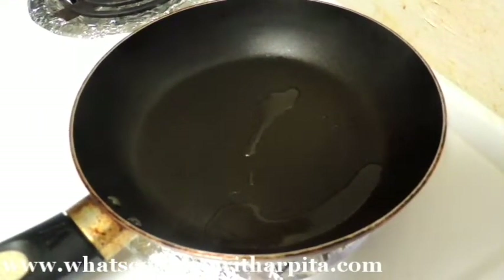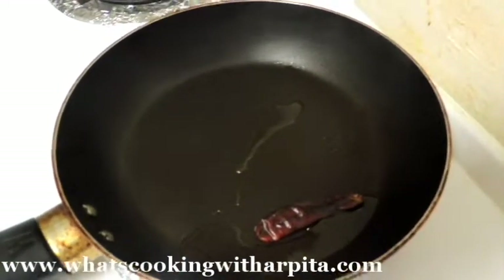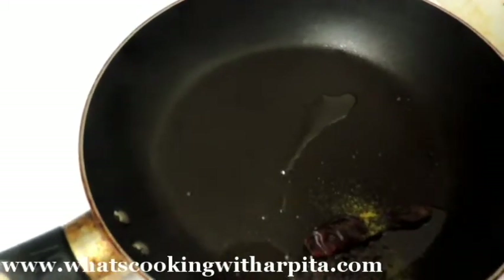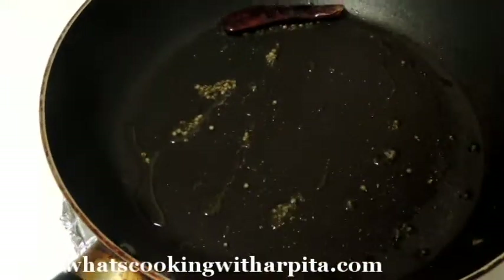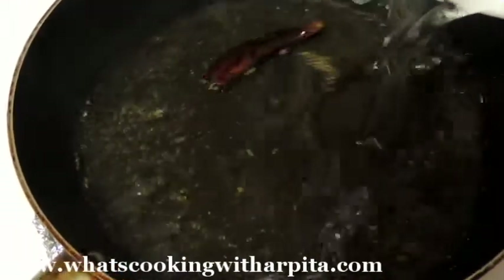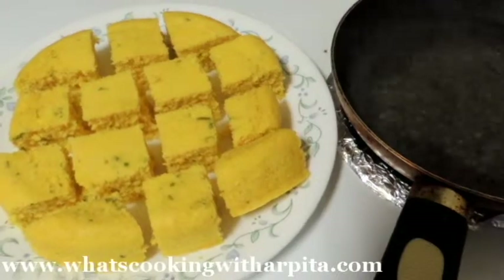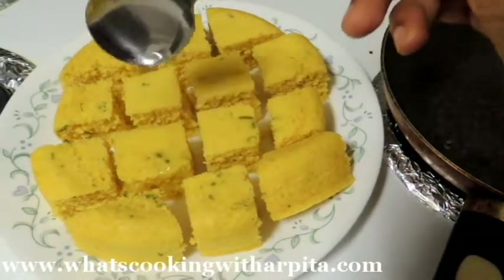For the tarka I have heated up the pan. Now I'm adding dry chili, some mustard seeds, a pinch of hing and asafoetida. Now I'm adding half a cup of water and one teaspoon sugar. Let it boil, then turn off the stove and pour it over the dhokla pieces.